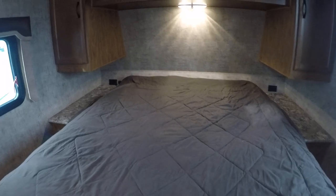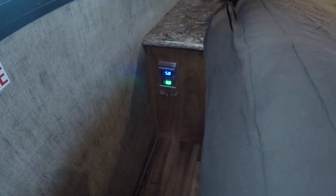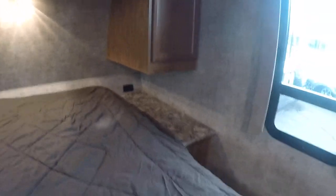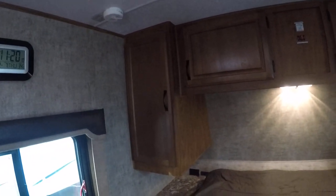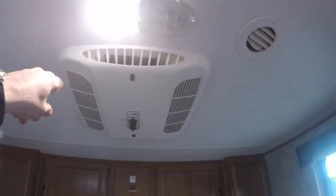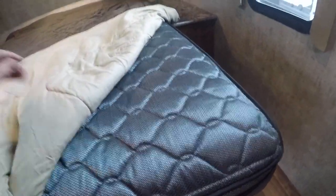And here we have our queen size bed. Looks like the solar controller is right there in the corner. There's plug-ins and 12-volt outlets, big nightstands, and we also have lots of wardrobe storage overhead. Air conditioning unit — ducted AC by the way. And the bed has a pillow top mountain comfort mattress.